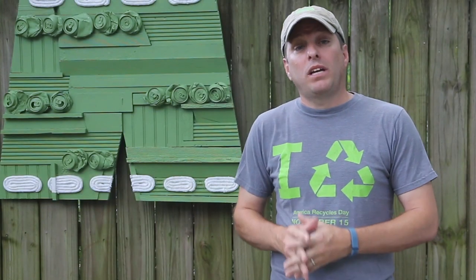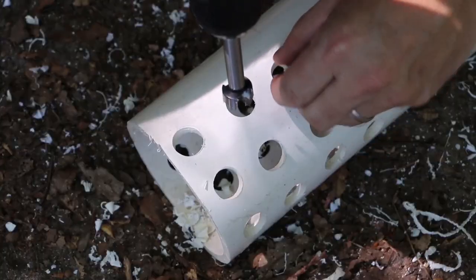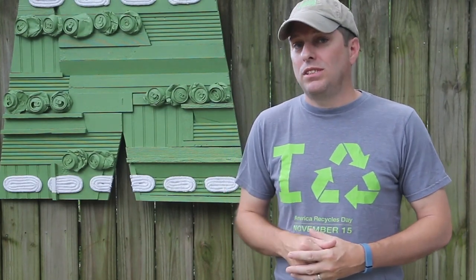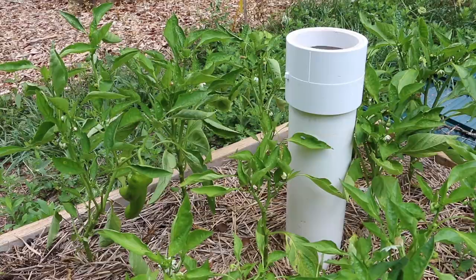You may have seen my recent Worm Tower video using 4-inch PVC pipe. PVC is a good material for this type of project — it's inexpensive, readily available, and easy to work with. However, PVC is not the most environmentally friendly. Thankfully, its negative environmental impact has more to do with the manufacture of the PVC versus using it in our living spaces or gardens. But I respect the fact that some of you may not want to use PVC.